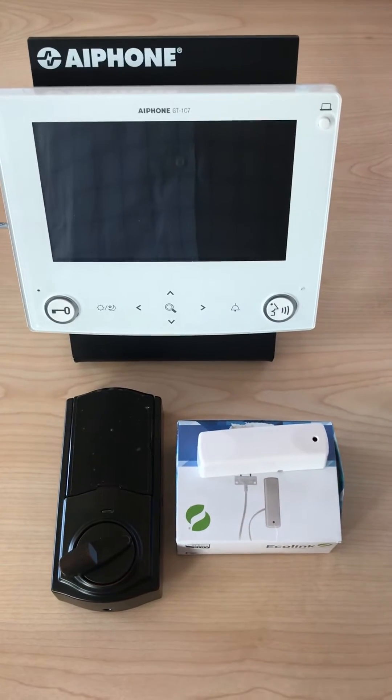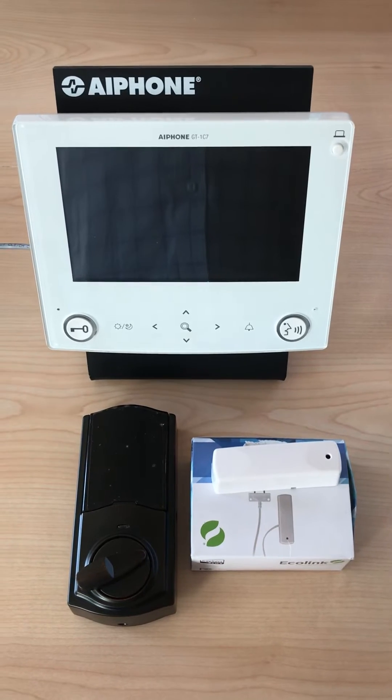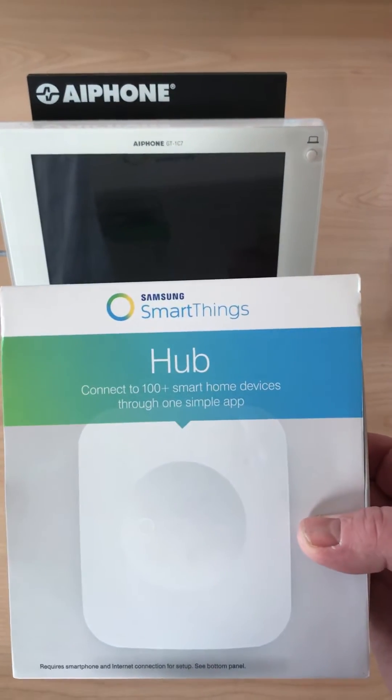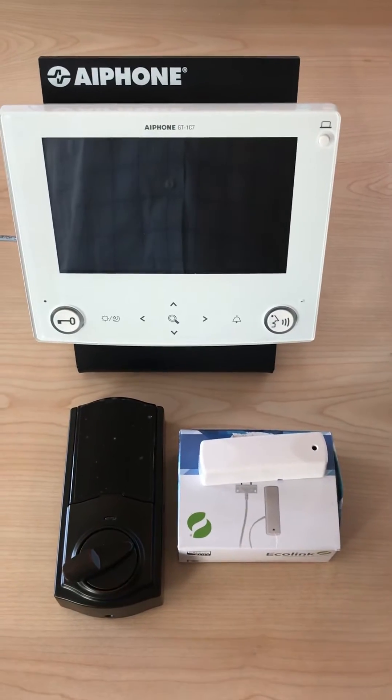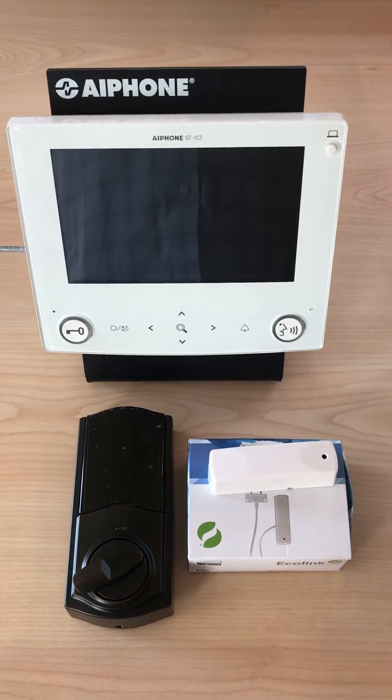Hello fellow A-Phone users. This is a simple way to integrate a phone into a smart home. If you're a smart home user utilizing the Samsung SmartThings Hub, you can use a simple if-then statement to create a door open command for your door lock.